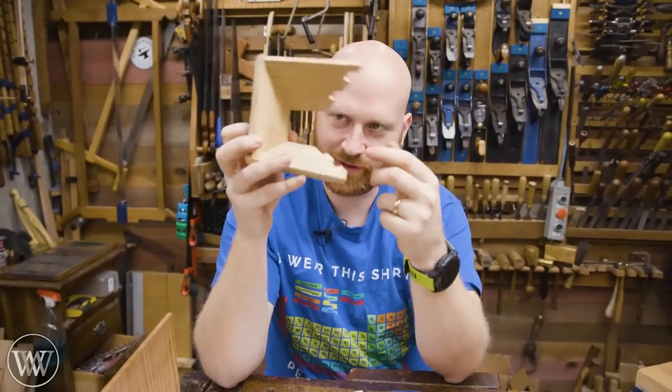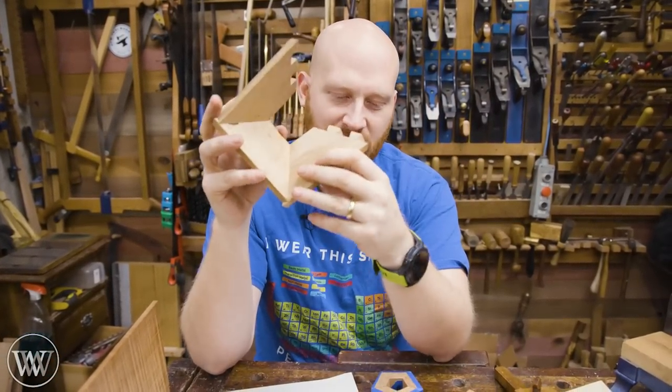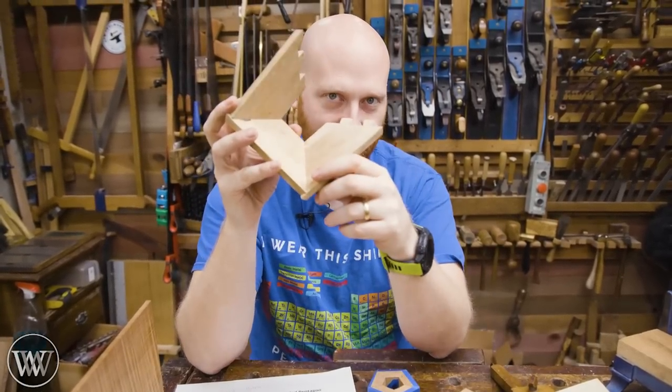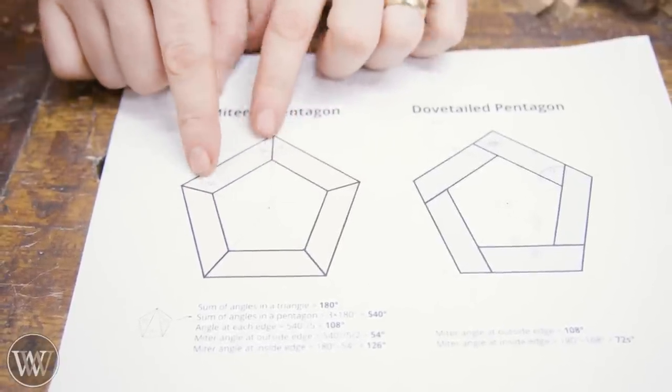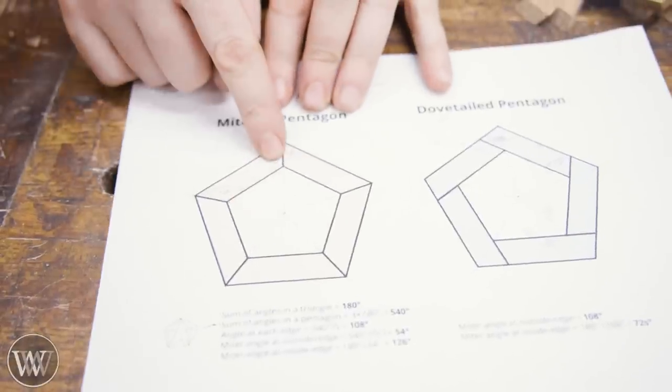So last time we left off with I don't know what I did wrong. After talking to a bunch of people, experimenting and playing with lots of other pieces, we finally figured out what the problem is. When I set the saw to do a five-sided box, it cuts them at 126 degrees, which would make a five-sided box.